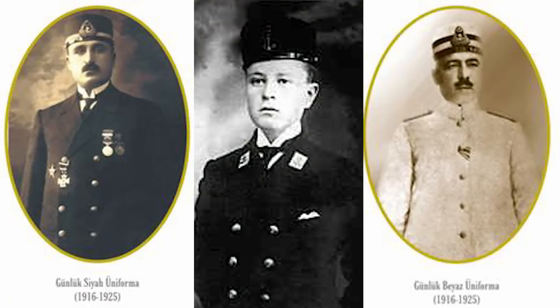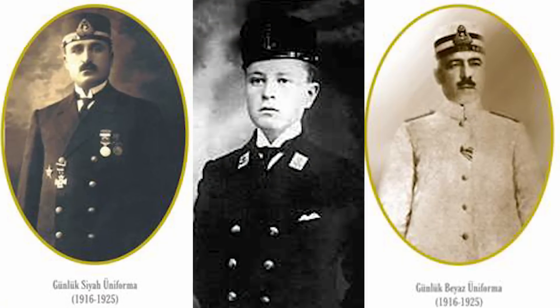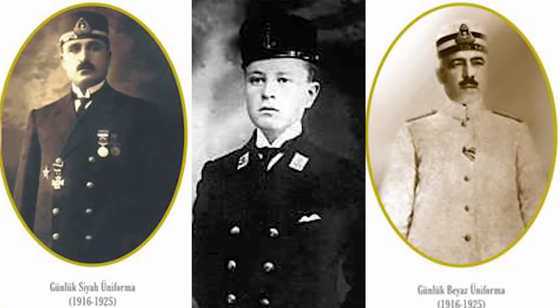Later in the war, the Ottoman navy brought in a new headgear that was basically a normal European naval cap, but without the peak in front as deference to Islamic tradition — so you could touch your head to the ground during prayers without taking it off.